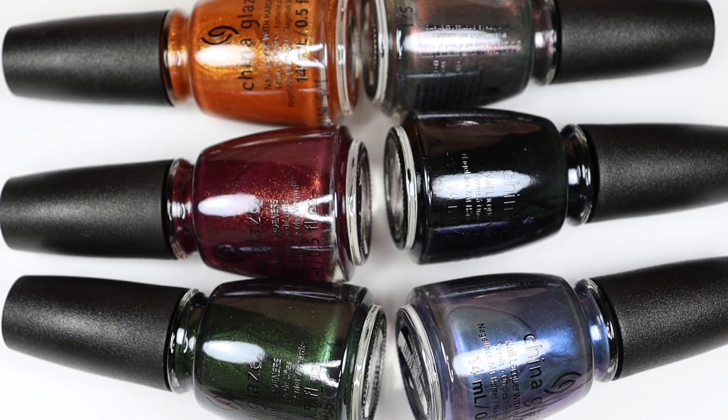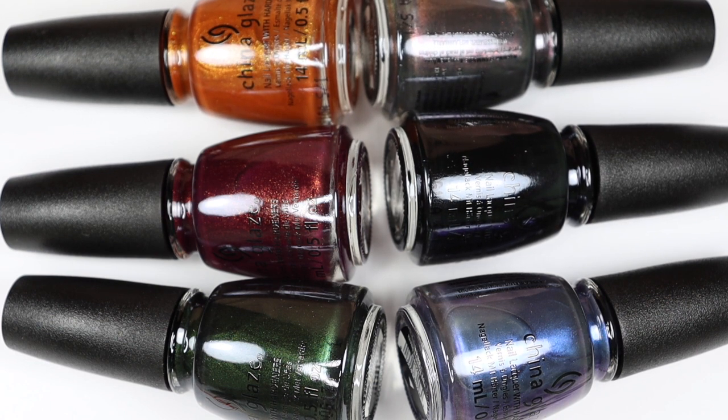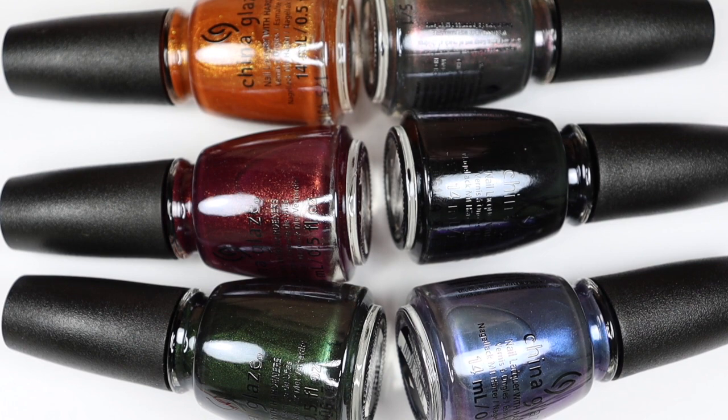So that's going to be it for my live swatch and review of the China Glaze Spellbound Halloween Collection. I hope you guys enjoyed this video. If you did, be sure to give it a thumbs up and subscribe to my channel if you haven't already. Let me know if you like this collection, if you think you'll be picking up any of these polishes for Halloween, and let me know what shade is your favorite. As always, thank you so much for watching, and I will see you in my next one. Bye!